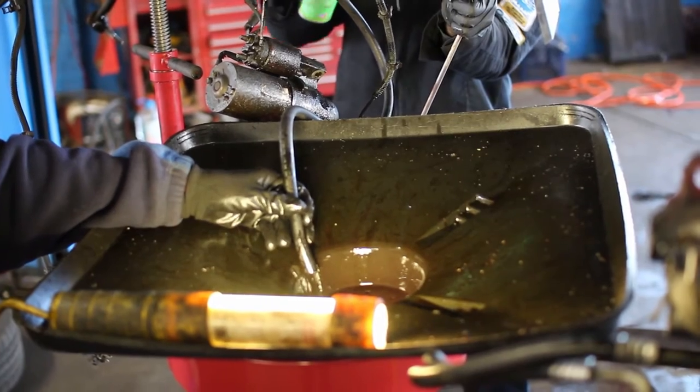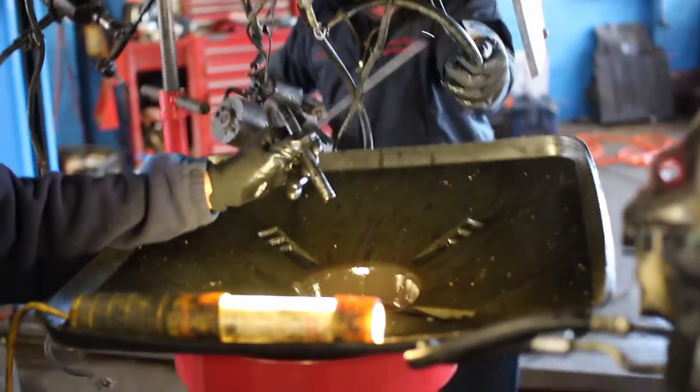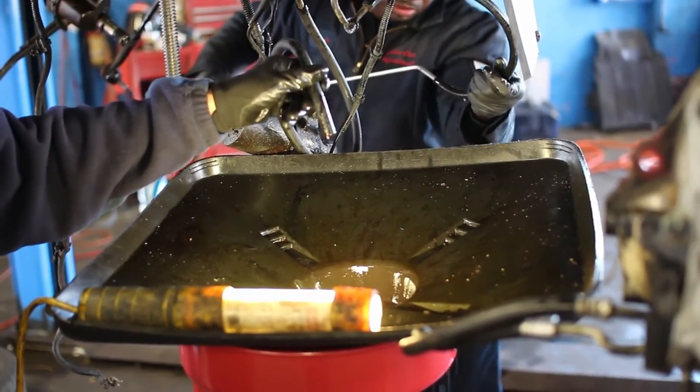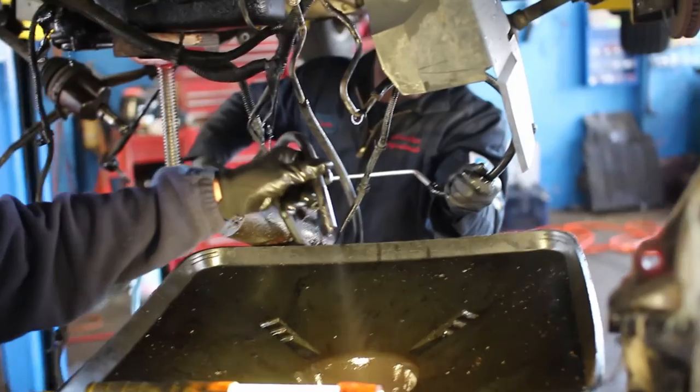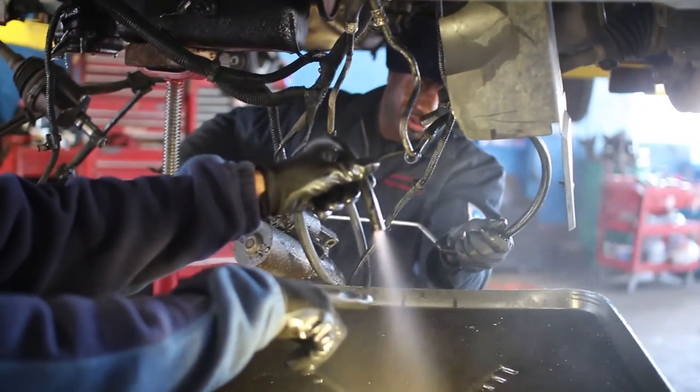We're using the brake cleaner as a substitute for a solvent. You'll see how clear we're going to make it — we want to make sure this is fully cleared out, no problems. And it's coming out cleaner and cleaner each time.